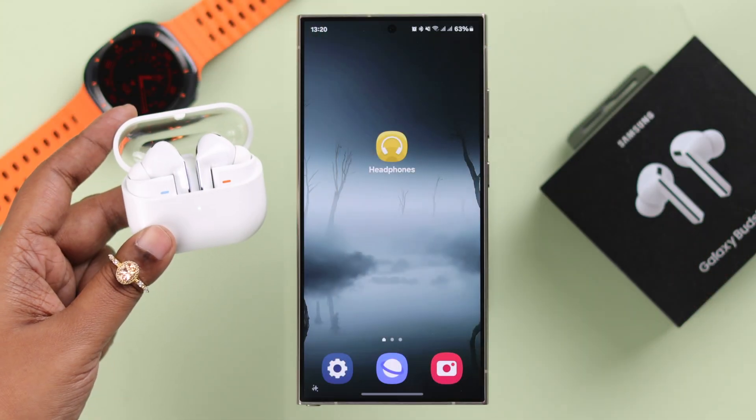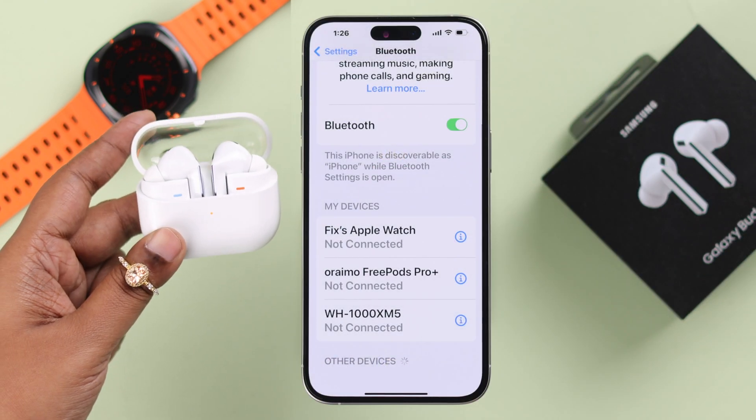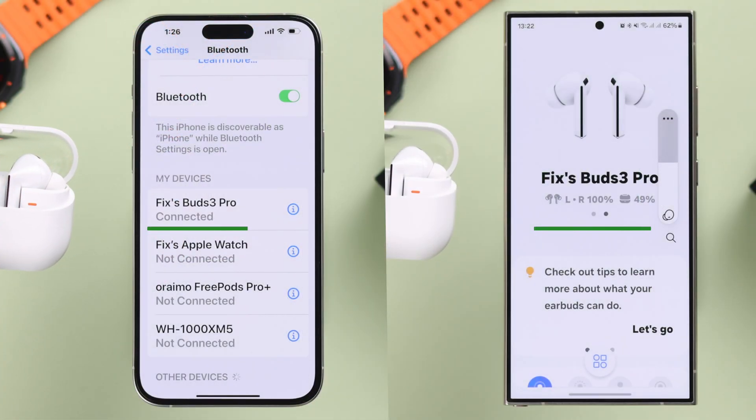If you are having trouble pairing or connecting your Galaxy Buds 3 Pro — whether the setup pop-up isn't showing up or the name isn't appearing in the Bluetooth devices list — this video is for you.